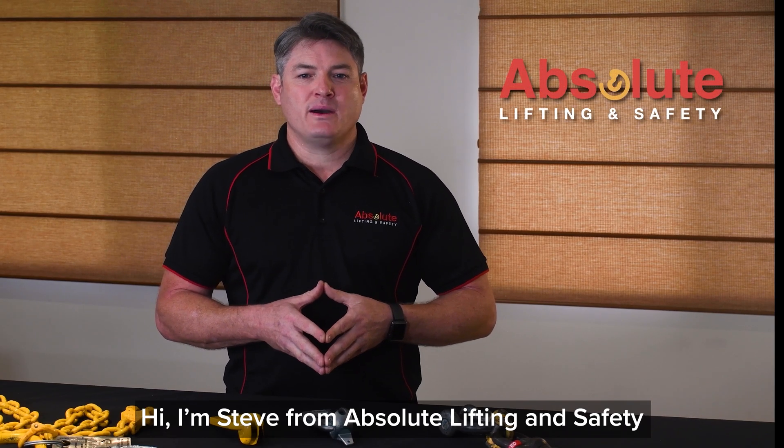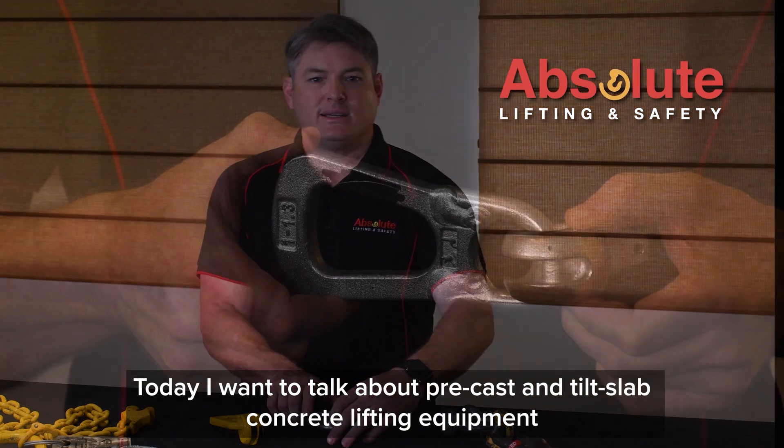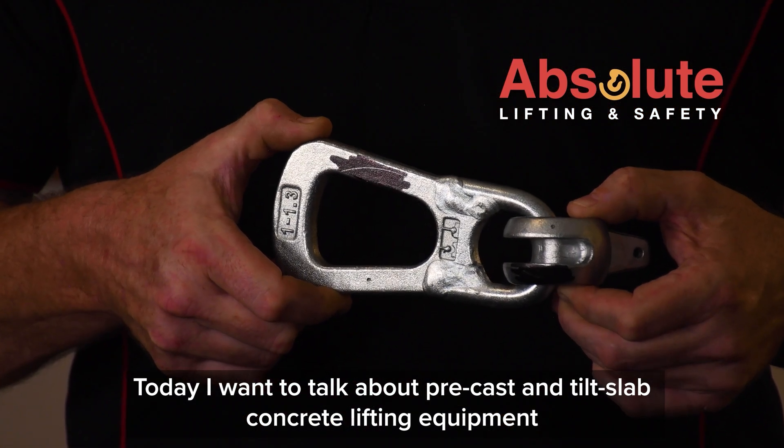Hi. I'm Steve from Absolute Lifting and Safety. Today I want to talk about pre-cast and tilt slab concrete lifting equipment.